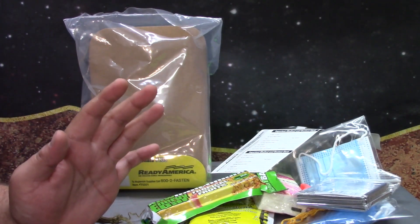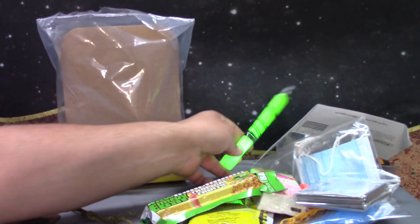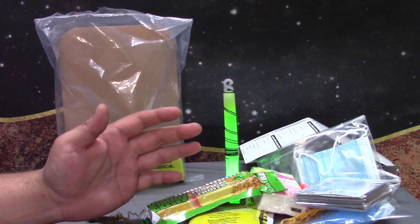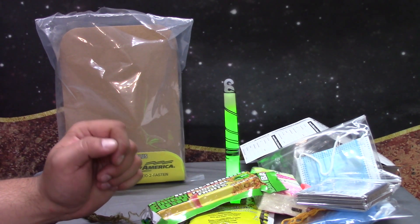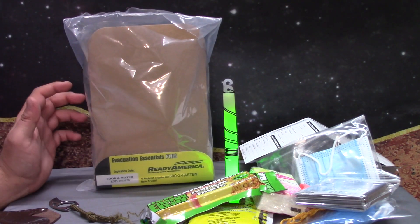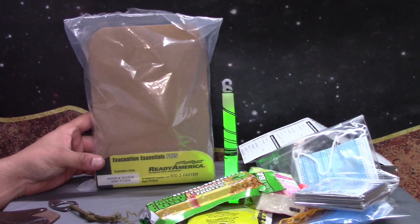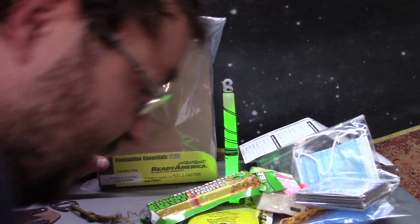This is all stuff that you can pick up for surprisingly cheap. And believe it or not, I normally rag on survival kits. This is supposed to be for an evacuation or something, and normally I rag on them when they're expensive — but this one is not expensive. On Ready America's website — they're not sponsoring this video or anything — this kit's only 10 bucks. And I got it for even less off of Amazon.